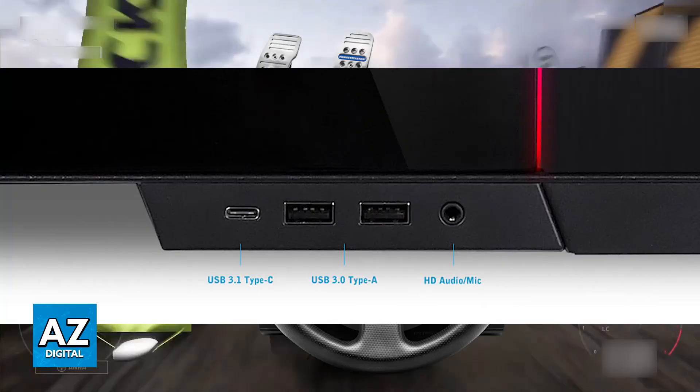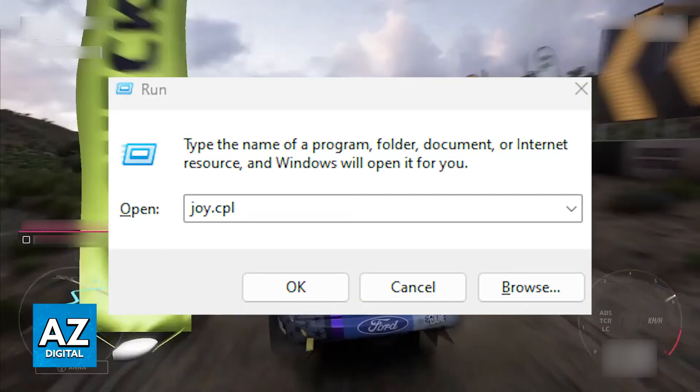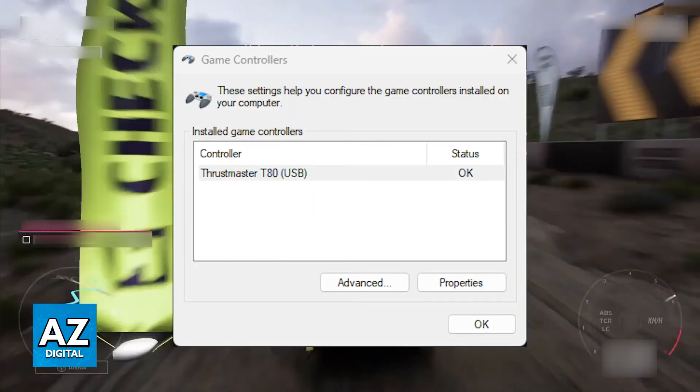Once you have the firmware up to date, as long as it is connected into any of the available USB ports on your PC, you will be able to use it with any compatible games. Your PC should automatically detect and recognize the Thrustmaster T300. To make sure that it is working, I recommend pressing Windows plus R and typing joy.cpl.